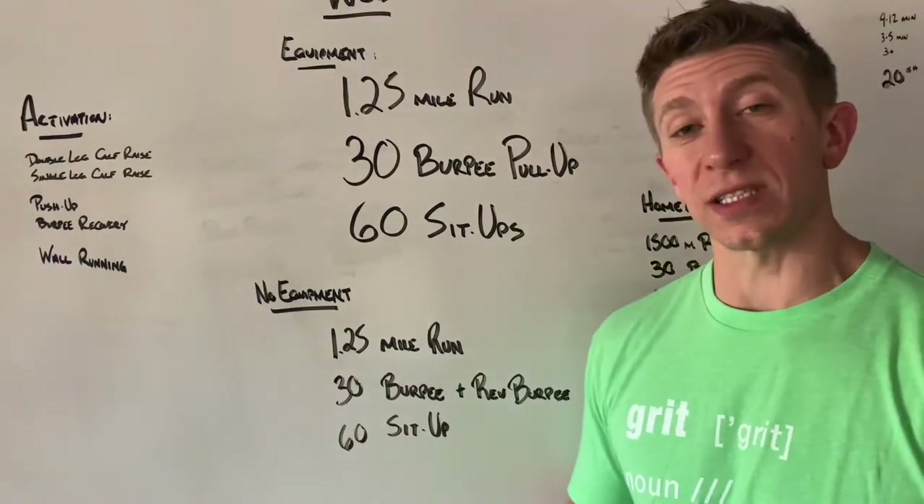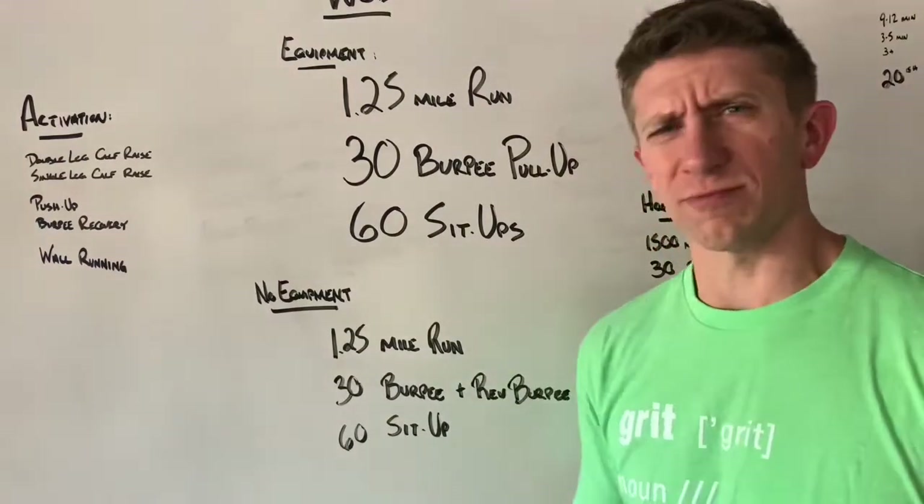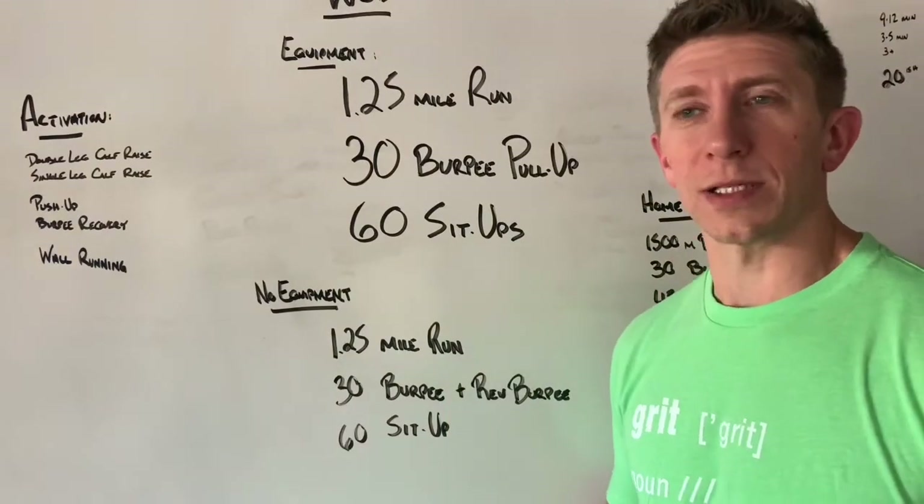And when you get to your 60 sit-ups, have at it — just 60 short reps, real quick, real easy. And then you're done for the week, unless you want to do something on Saturday.